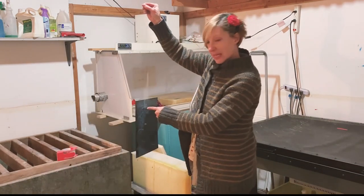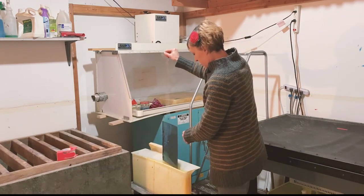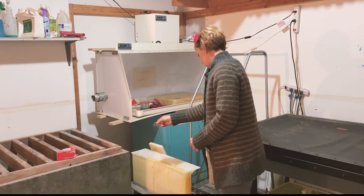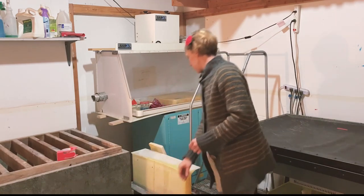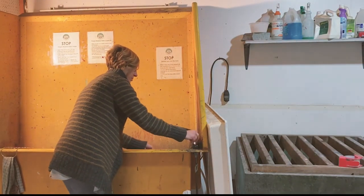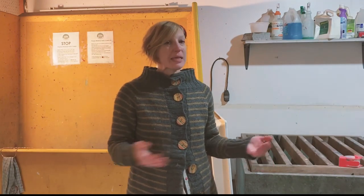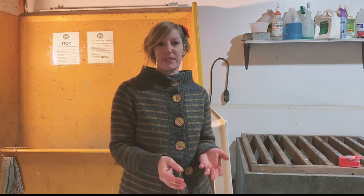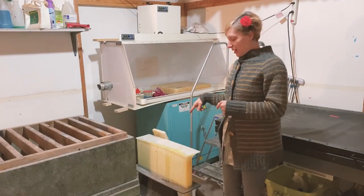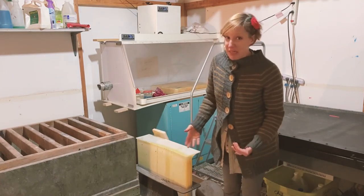So we're just going to drop the plate into the bath. Now we'll wait about 20 minutes and test it to see if it's deep enough. So now it's time to pull out the plate — I actually wound up leaving it in here for an hour.